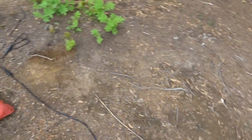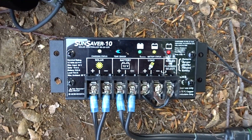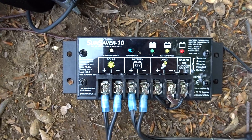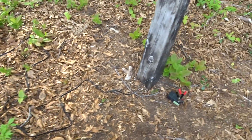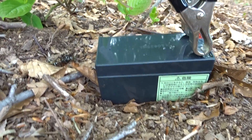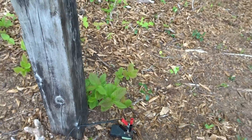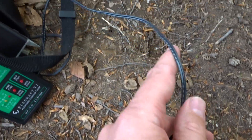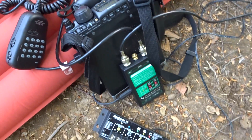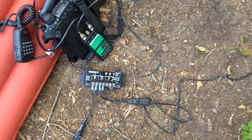Between the solar panel and the rig I have a charge controller — a SunSaver 10 — hooked up to the solar panel. I also have a small 1.2 amp buffer battery, a sealed type, just acting as a buffer. The power goes out to the FT-817 and the charge controller makes sure there's no surge going into the rig.